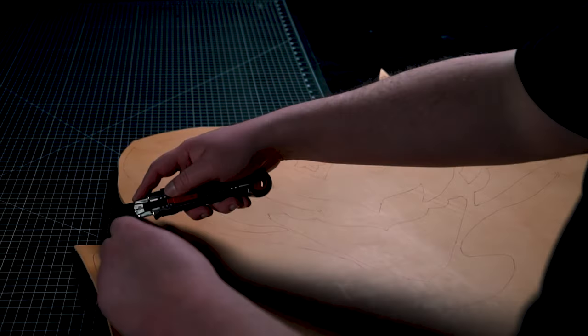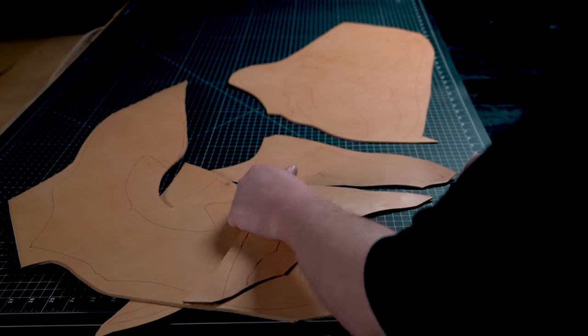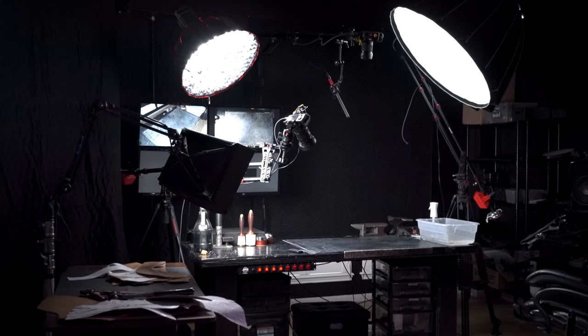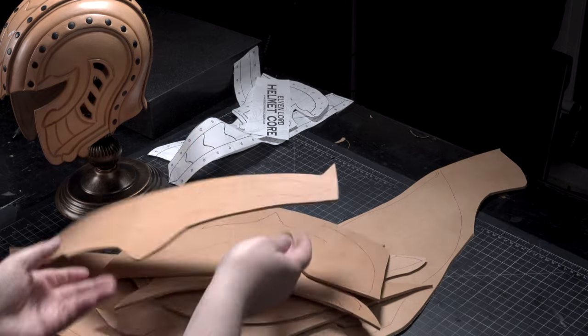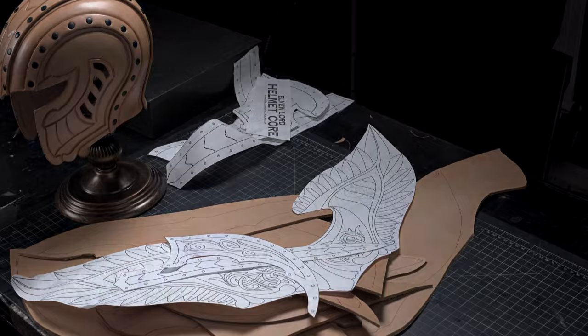When tracing the patterns, I'm leaving a little bit more space than normal. Typically you want to be economical and pack the patterns as tightly as you can to reduce waste, but with projects heavy on tooling, this extra space will help prevent the leather from stretching out as much, and it will let you do some additional tooling and cutting techniques as well. So don't completely cut out the pieces at this stage — just separate them with a utility knife.